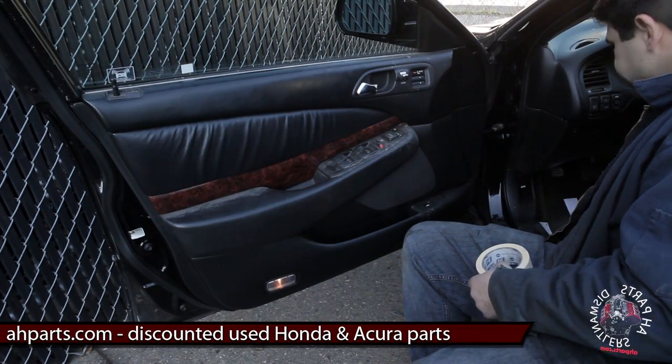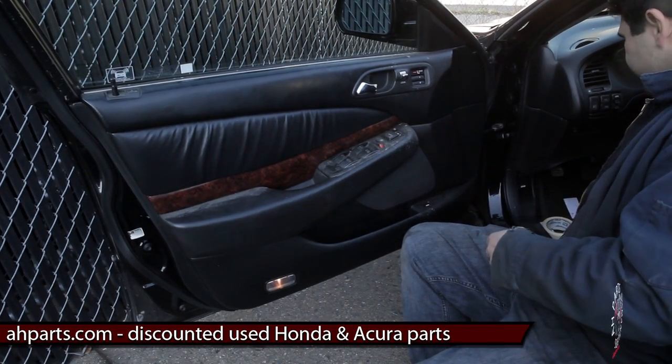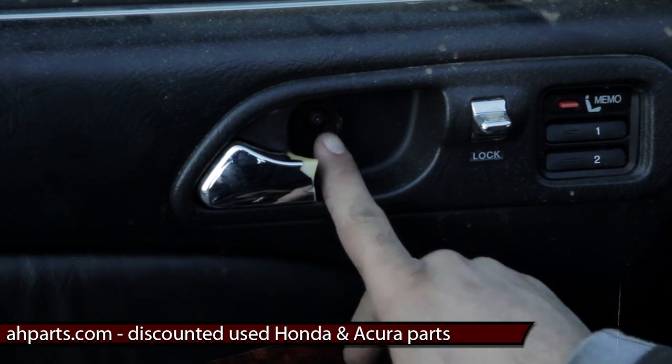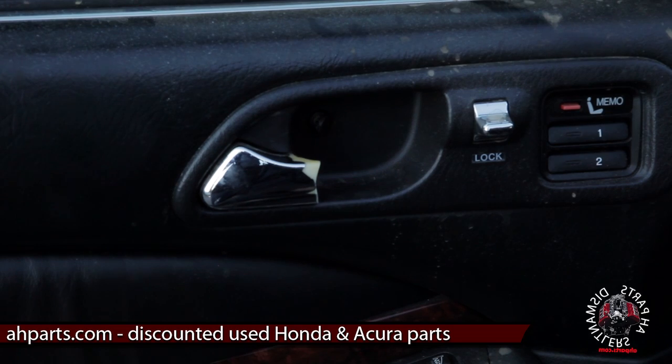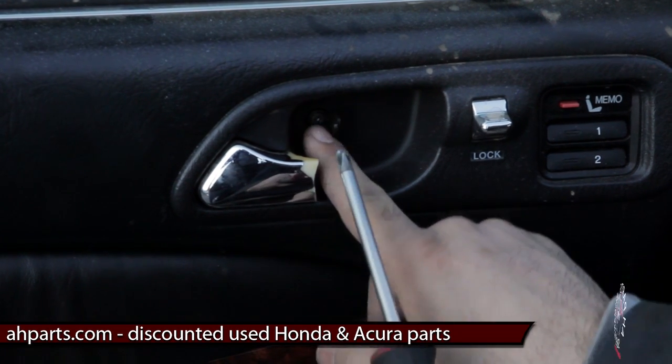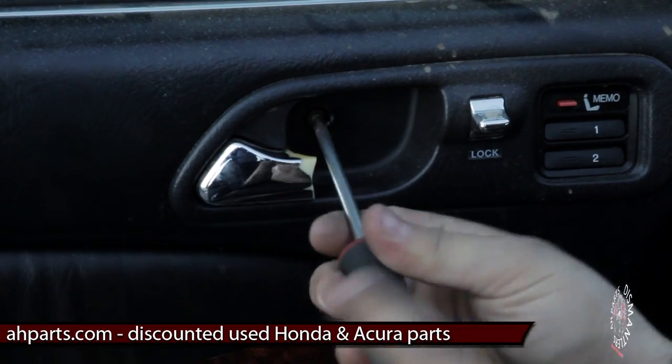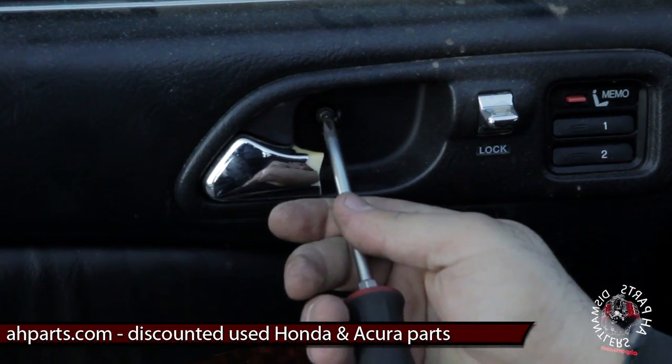Here's the door panel, which we're going to have to remove to get to the window regulator inside the door. We're going to start by taking a flathead and pry out that little tab right there behind the door handle, and then get the Phillips screwdriver and unscrew the screw right behind that.